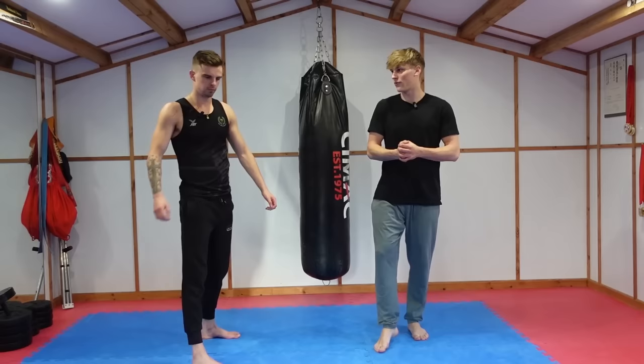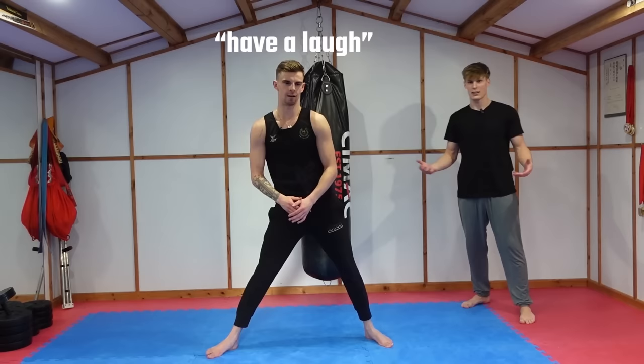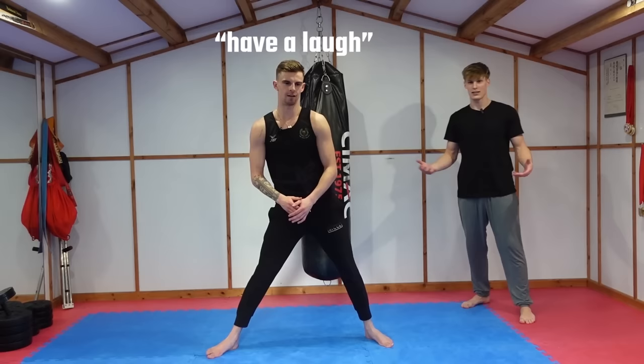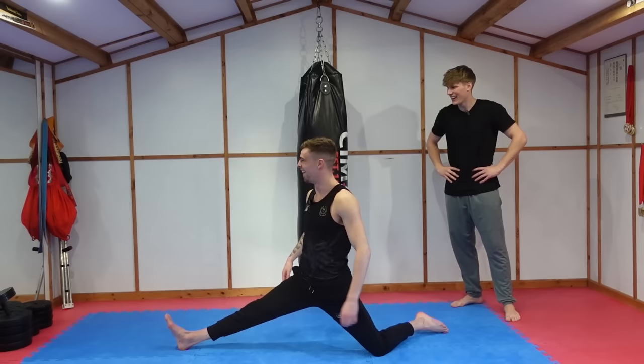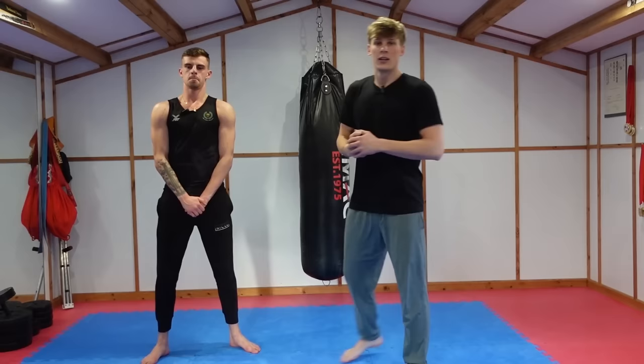First, the splits. Get right in the middle of the frame and go down into your splits position. He goes down — that's as far as he's going today. Do you know what, that's not awful. He's dying, but that's not awful.